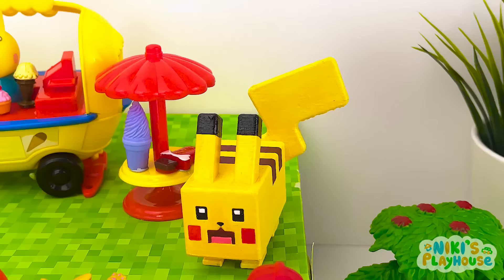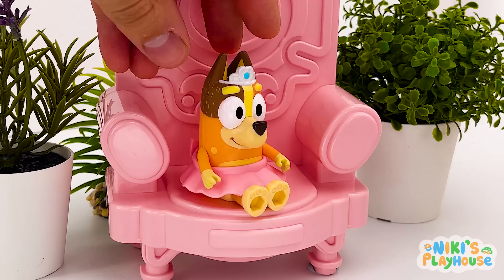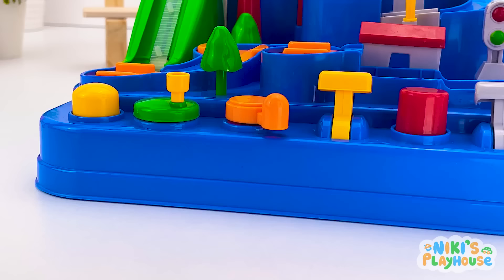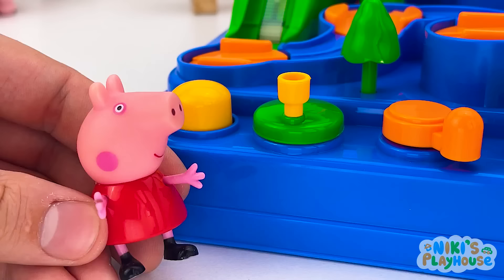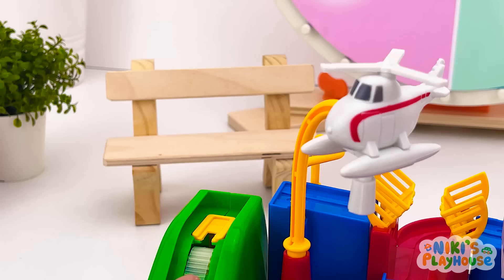Each team has to move cars around here by pressing the right colored buttons! Peppa knows the colors, doesn't she? I hope so! Okay team one! Choose who will press the colors! I'll stand at the top and tell you the colors! Okay, Bluey! This is easy peasy! Ready, steady, go! Peppa, we need a button that turns!